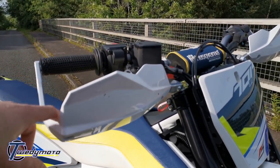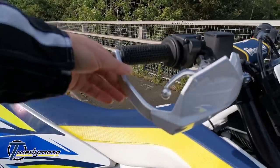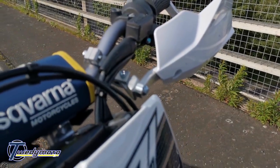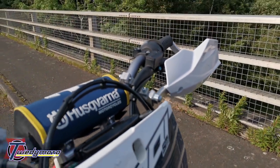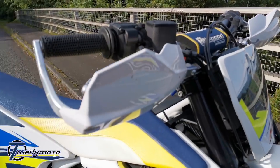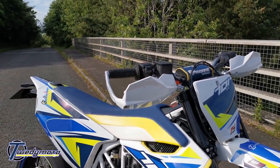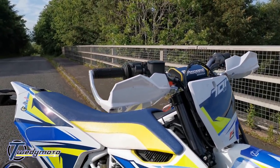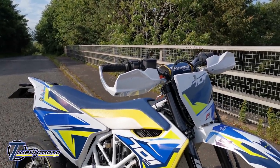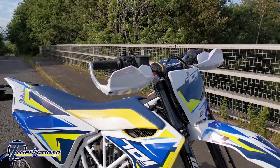The hand guards are off the KTM/Husqvarna hard parts list — it's just a big alloy bar with clamps. They're rock solid; you could probably lift the bike up with them. They're only about 90 pounds, so they're a lot better value than the Acerbis or other hand guards out there.